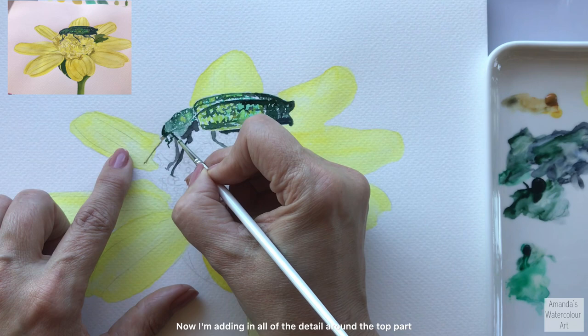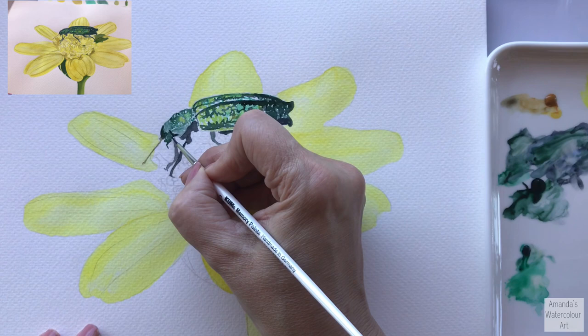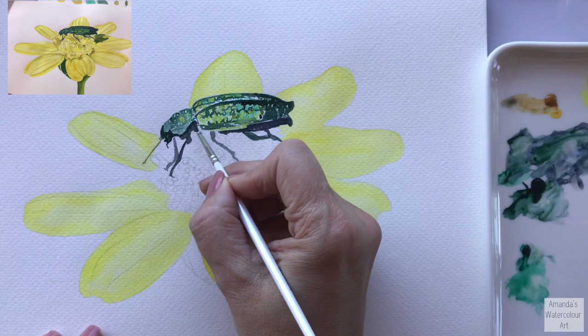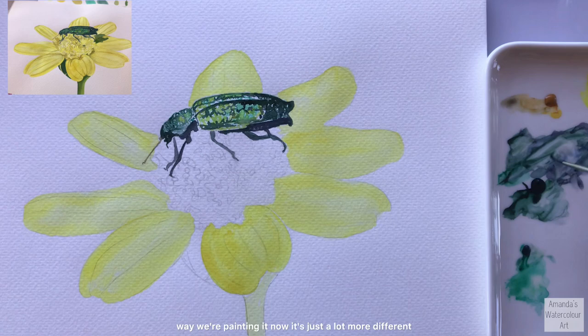Now I'm adding in all of the detail around the top part of this beetle - we're getting much closer to the end of this painting. Going to add a bit more detail and then we're finished. I still leave some of the lighter sections to shine through.